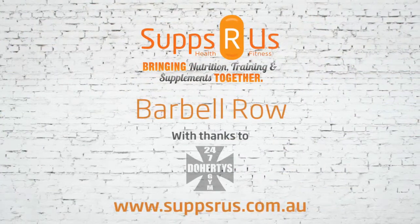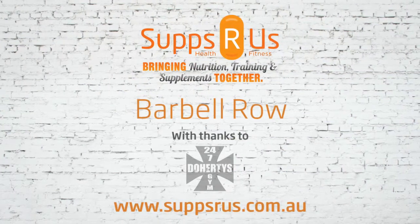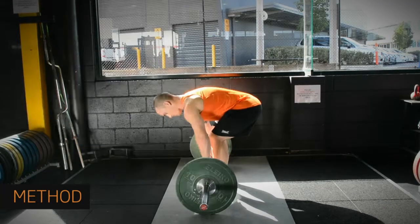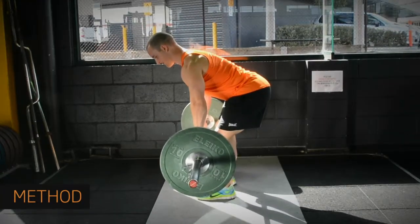Bent over barbell rows are a fantastic exercise when it comes to working the upper back. Your back should be fairly straight with your bum pushed back. Picture a gorilla — that's the sort of shape you want. Your back shouldn't move at all. If it does, you can injure yourself, and back injuries are very, very hard to recover from.